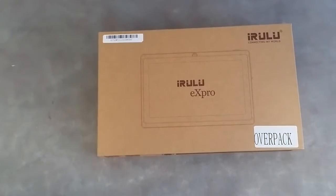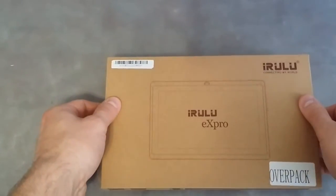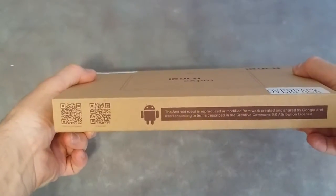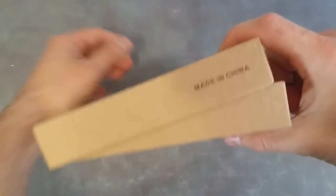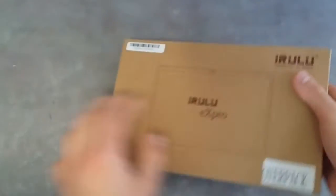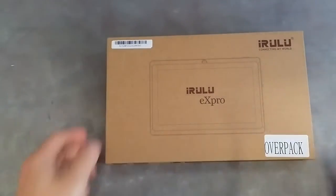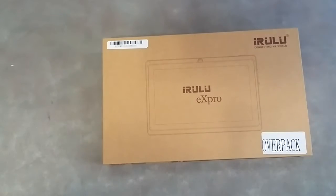This does come in a white color. The box itself comes packaged like so. You have different things that show you that it's an Android, and fairly cut and dry. The box is a little over-packaged for its size. When I open it up you guys will see what I mean.